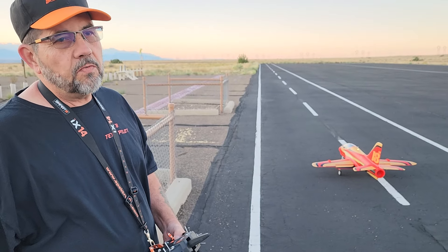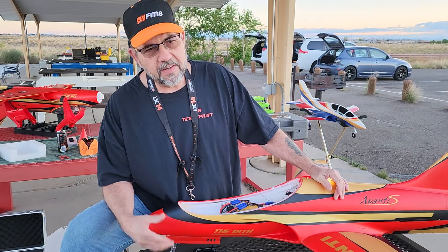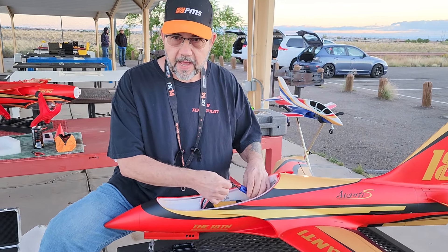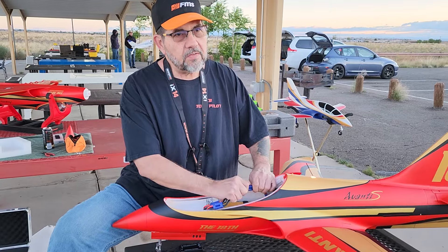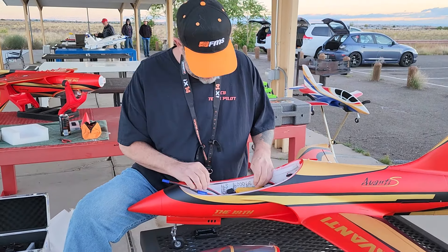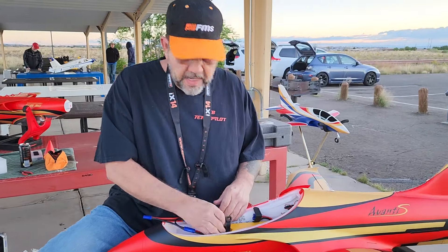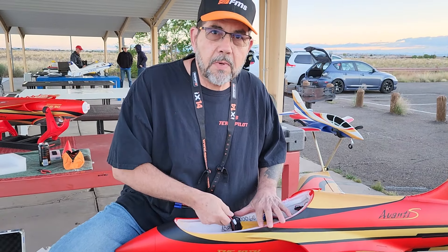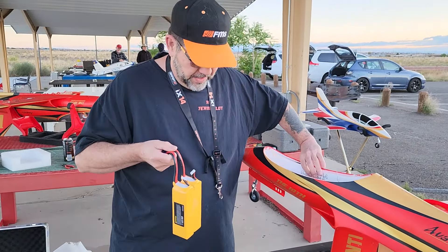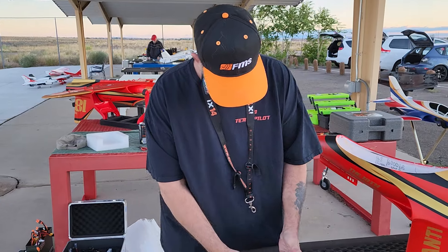We're gonna check the level on these two 6000s real quick on the table. It flies great — the Avanti 70 or 90, they both fly great. It slows down really good on the flaps. It's cold out here — my shaking is the weather or the adrenaline from the flight. I apologize if the camera's a little shaky because my hands are a little cold. First day of fall and it's in the low 50s. You'd think we're spoiled here in Albuquerque with the weather.